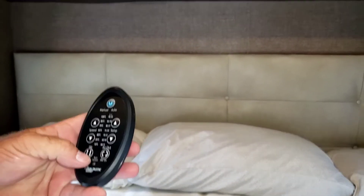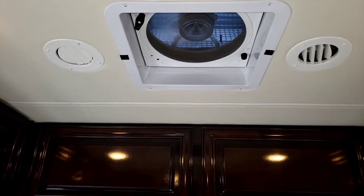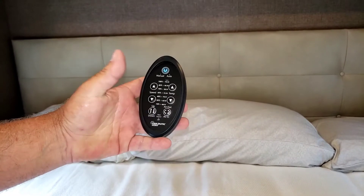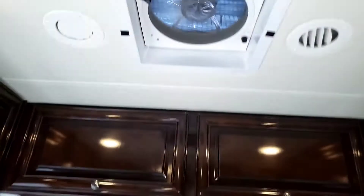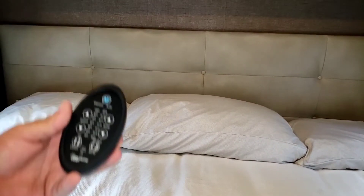If you just want the lid open without the fan, then you would just push this and it will open the lid, but it will not turn on the fan. The fan is still going from when we turned it on, and it stops automatically.